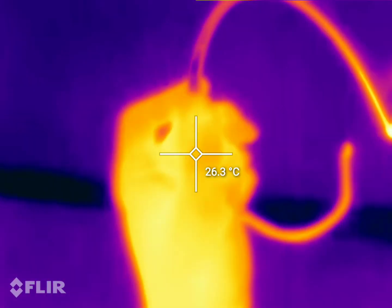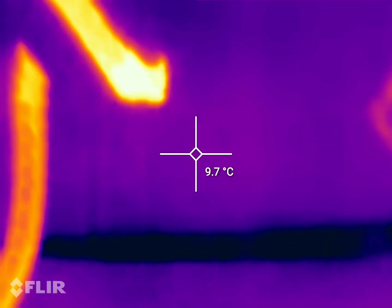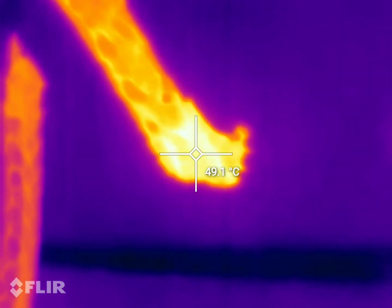The whole thing's warm to the touch. Look at that — while I'm touching it, it's actually cooling the thing down. It's already reduced down to 50.